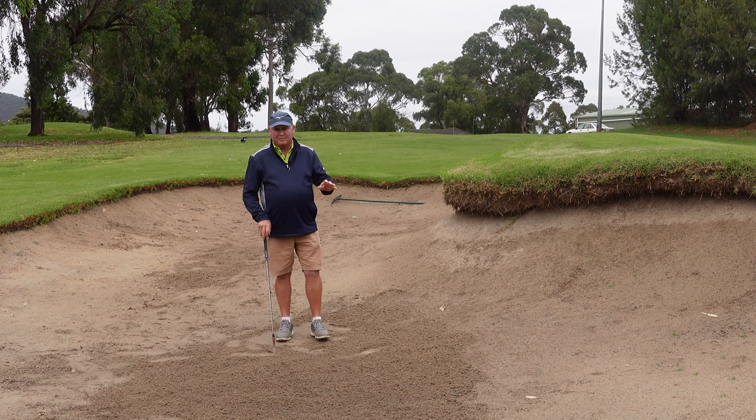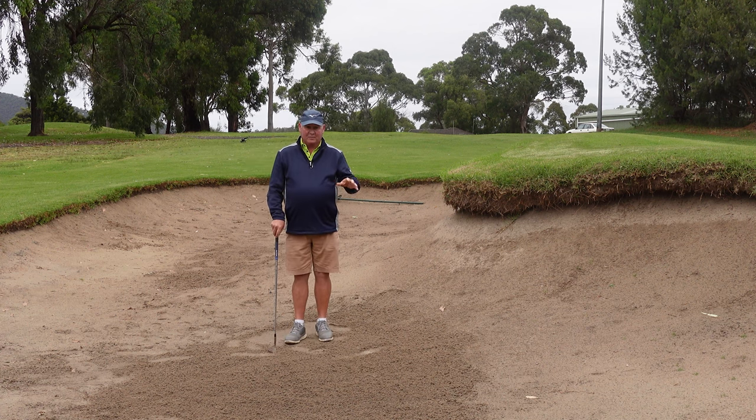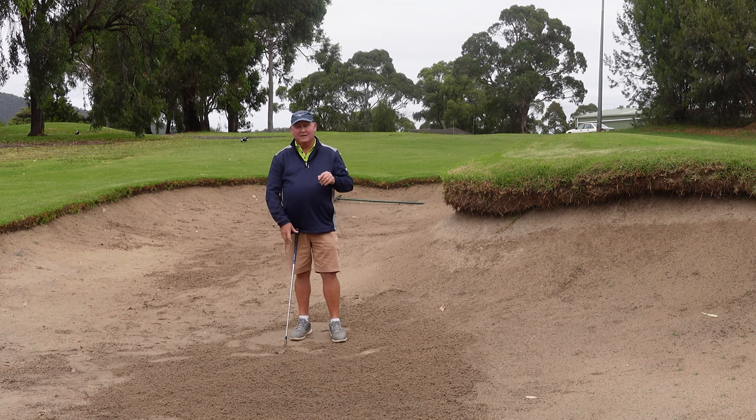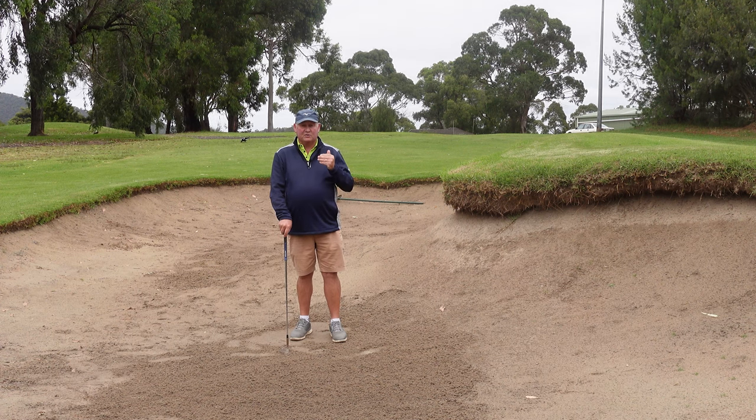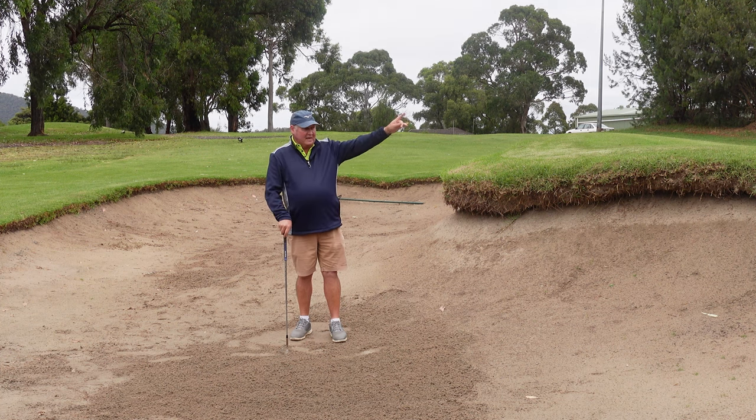So there are some of the key mistakes that I see people make when they're playing bunker shots. It's not a complete list, but these are the most common things that I see. If you can work your way through that list, it's going to help you to hit better bunker shots. If you want to lower your score, I'm going to put a link to another video just up here — I know it's going to help lower your score.